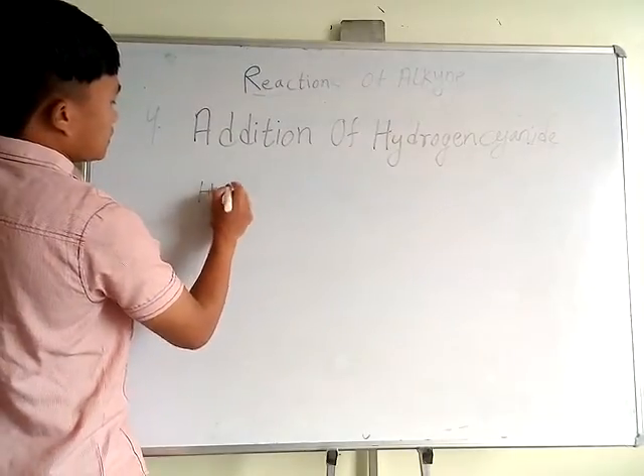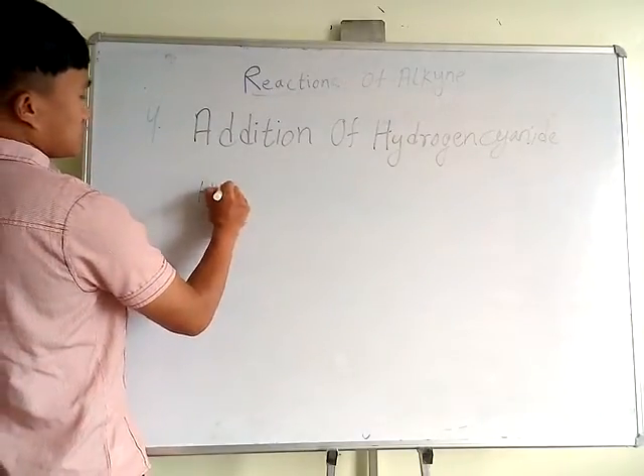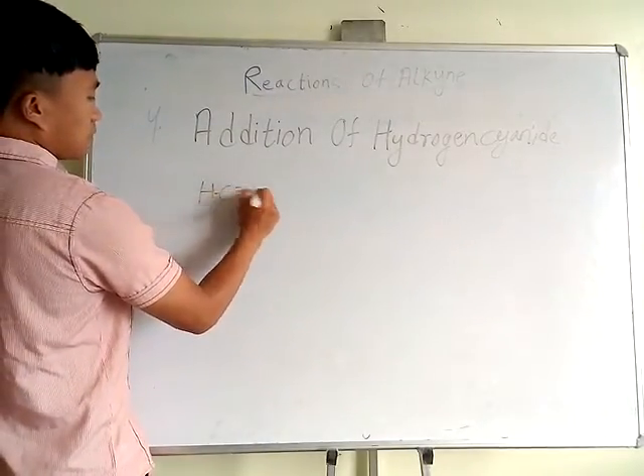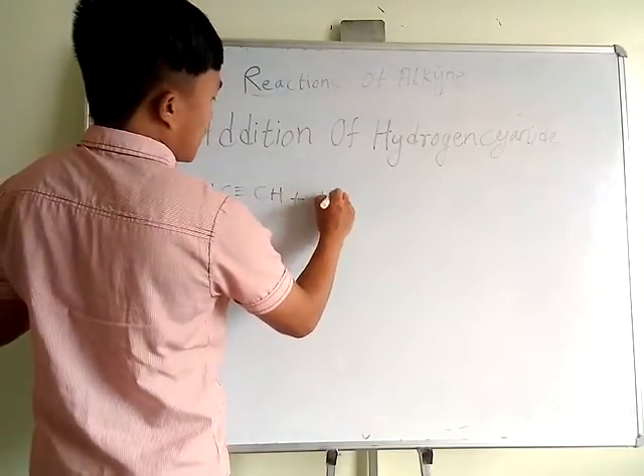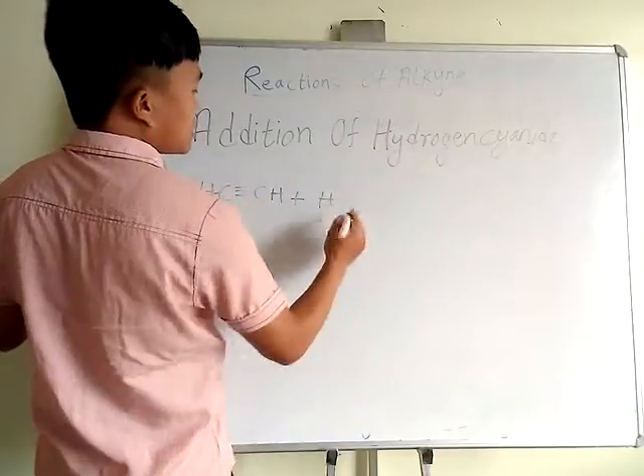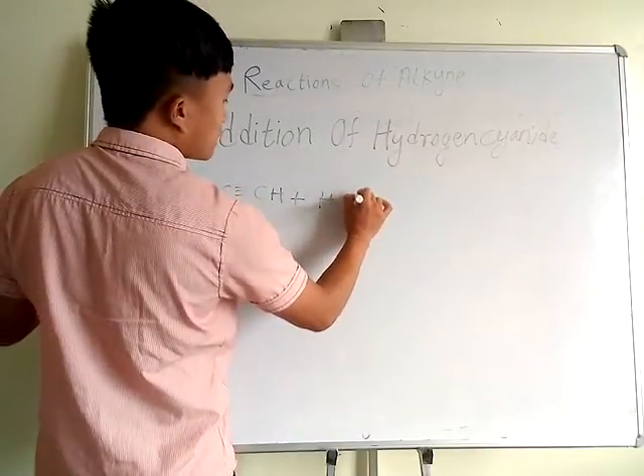Here we have a compound. The reagent we are using is hydrogen cyanide — HCN — where H is hydrogen and CN is cyanide.